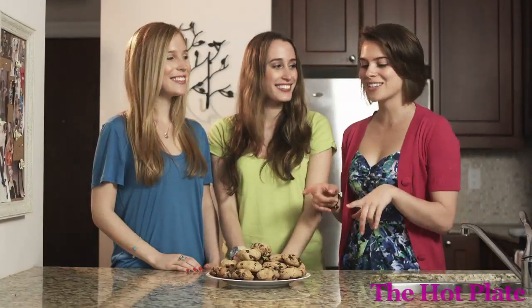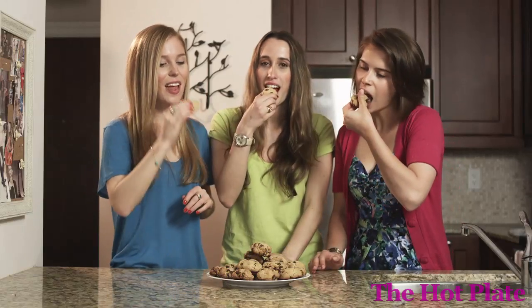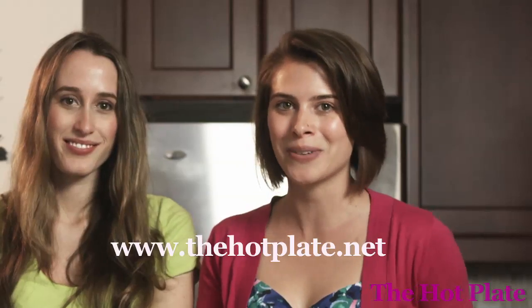Alright ladies, time to taste our creations! Mmm, those are good. I can taste the peanut butter coming through. I think they've come together pretty nicely — definitely sugar and spice. So to find out more about our recipes and episodes, make sure to check out thehotplate.net, and thanks very much for watching The Hot Plate.